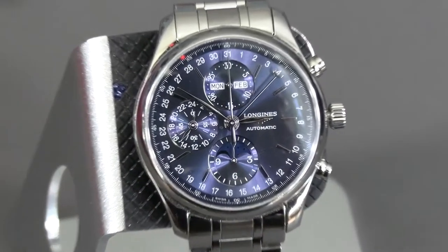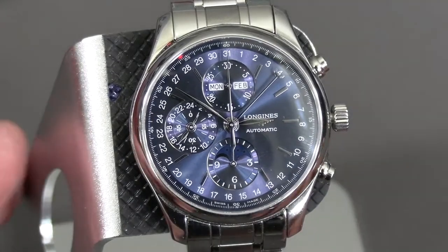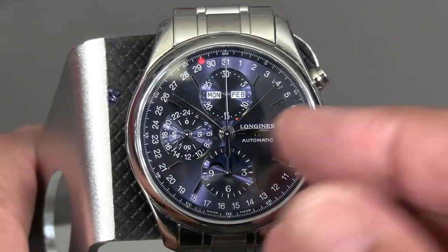Here's how you set the Longines Triple Date Moon Phase Master Collection Chronograph. It's very straightforward, actually.